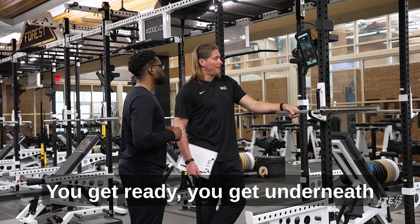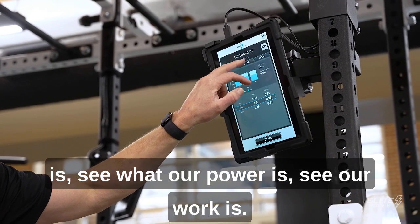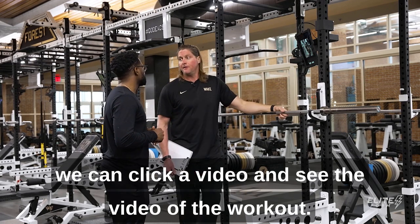You get ready, you get underneath the bar, and then it starts. Then we can come on here and see what our velocity is, see what our power is, see what our work is, and if there's any issues with it we click on here and we can pull up a video and see the video of the workout.